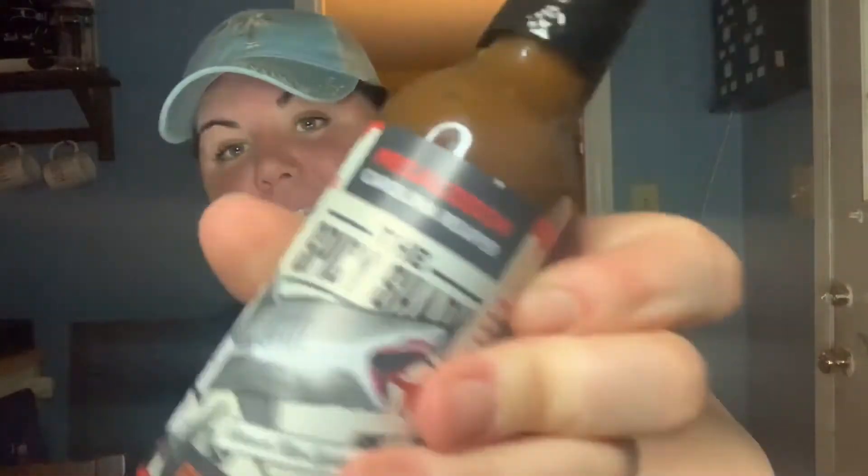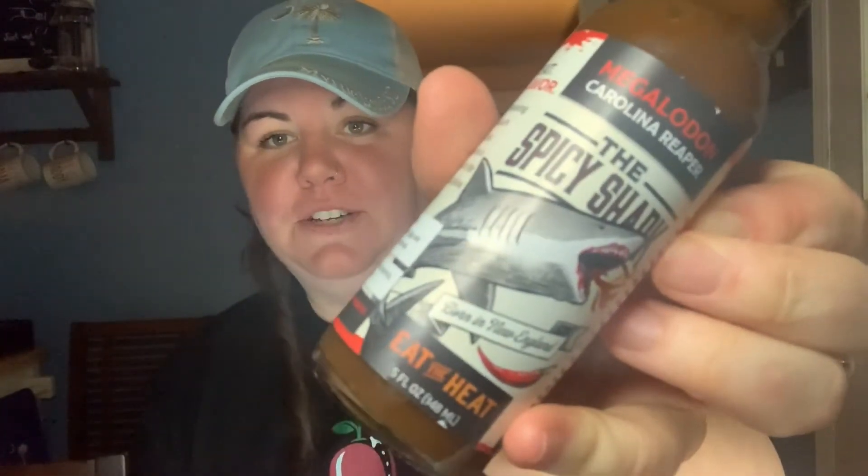Everything's fine, I'm not gonna stall today. Today I'm gonna be a big girl and swim with the big guys. Okay, so we're gonna start with the Megalodon — Carolina Reaper. That is a mean-looking shark on that bad mama jama.